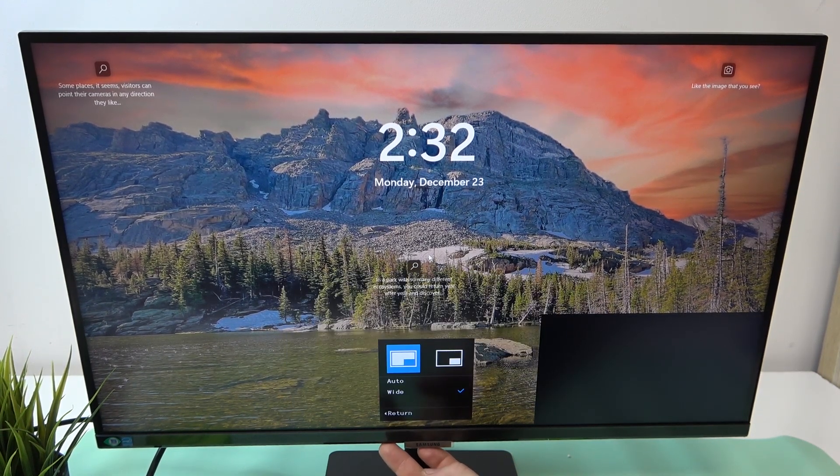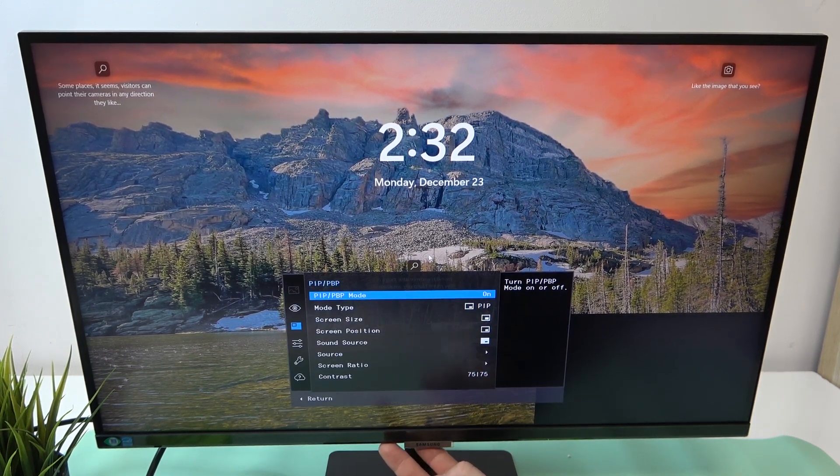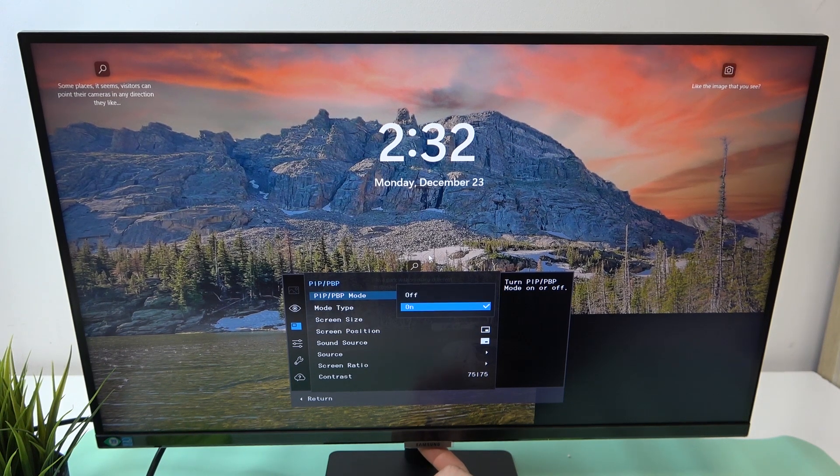You can change the screen ratio, adjust contrast, and that's basically it. To turn off this mode, enter PIP-PBP and select off.